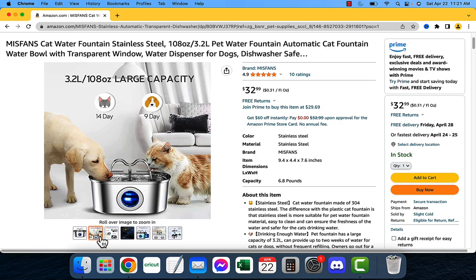It's made of stainless steel which is non-toxic, it's easy to clean, and it has a built-in filtration system that removes impurities from the water, ensuring that your cat is drinking clean, healthy water at all times. So if you're looking for a way to keep your cat hydrated and healthy, I highly recommend the Miss Vans Cat Water Fountain. It's a great product that addresses all of the issues associated with traditional water bowls.